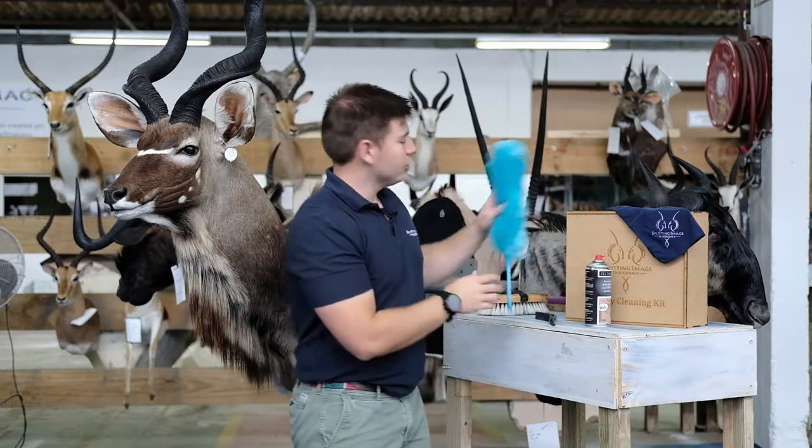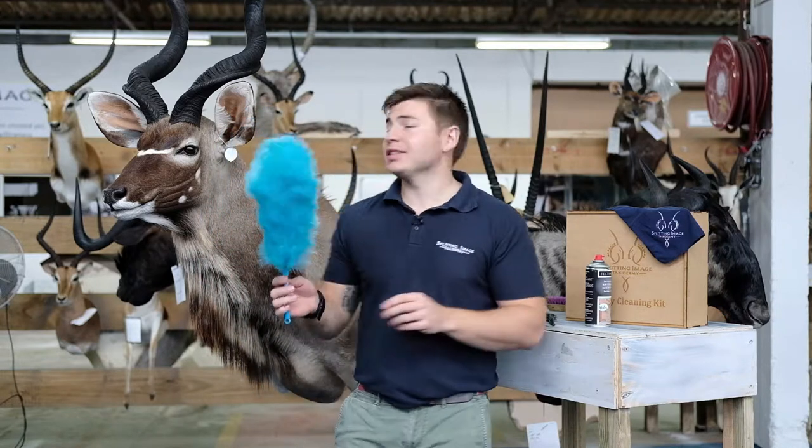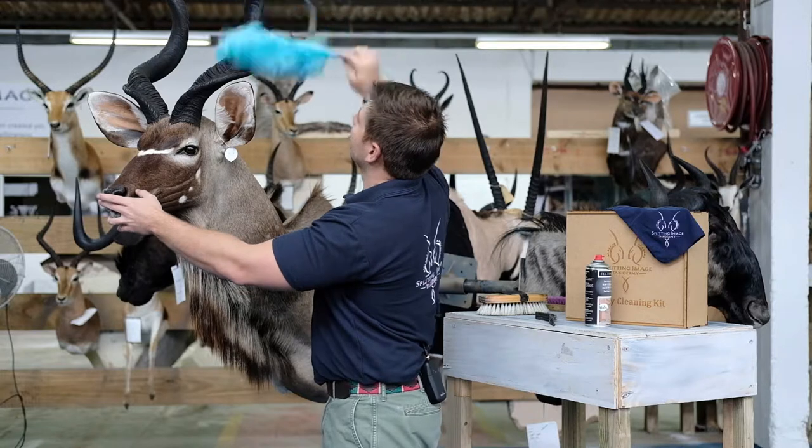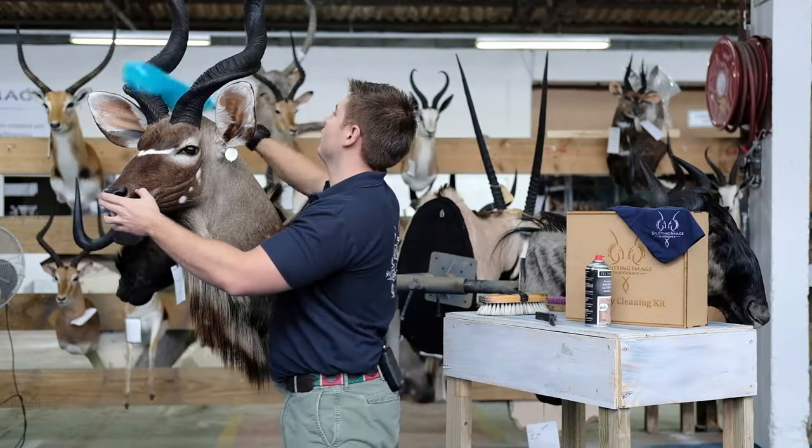If your trophies are too high to reach and you're only able to do that once or twice a year, making use of your microfiber duster, just reach up and give the horns a light clean removing dust and debris that may be on them.